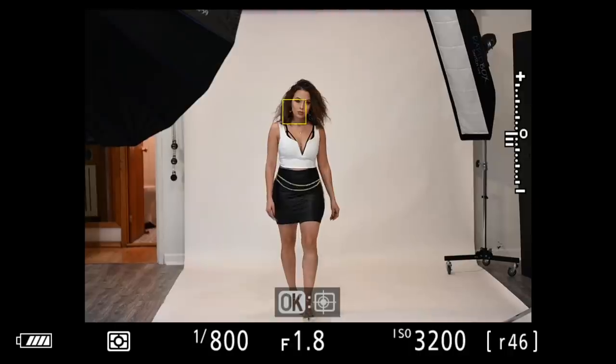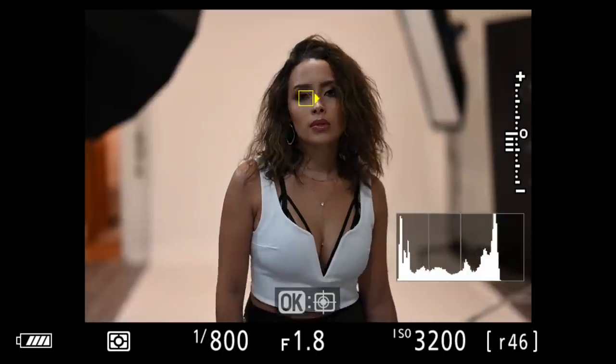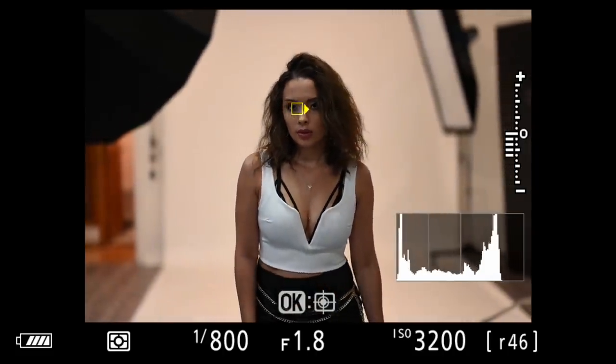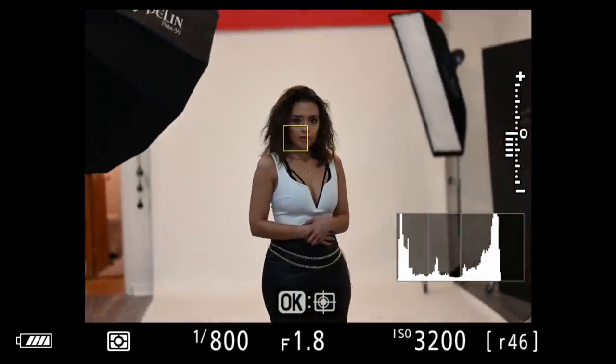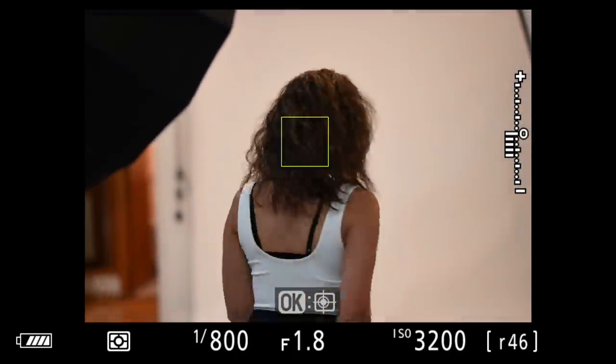I had my wife walk towards the camera to see how many shots would be in focus. Out of the 15 shots at f1.8, only one of them was an autofocus miss, which is great considering the fact that I'm in my studio and the lighting isn't even great. Just like the Z6, eye detection doesn't activate until she is pretty close to the camera.